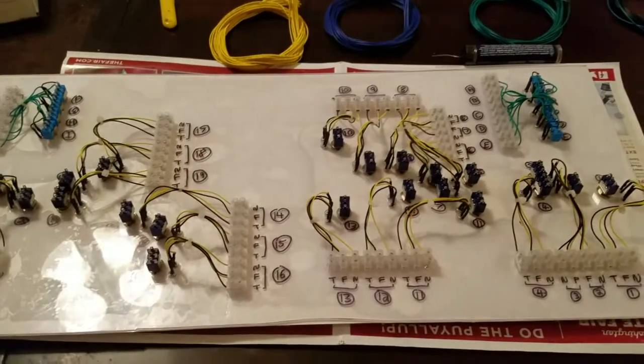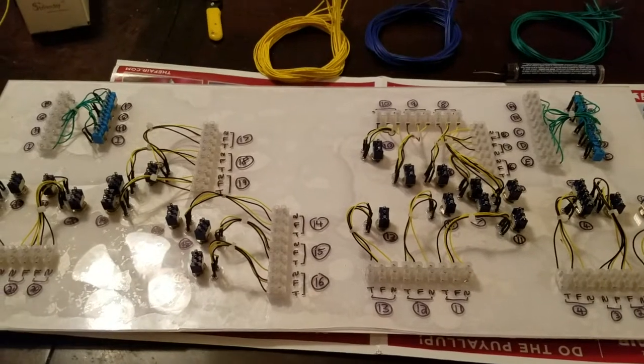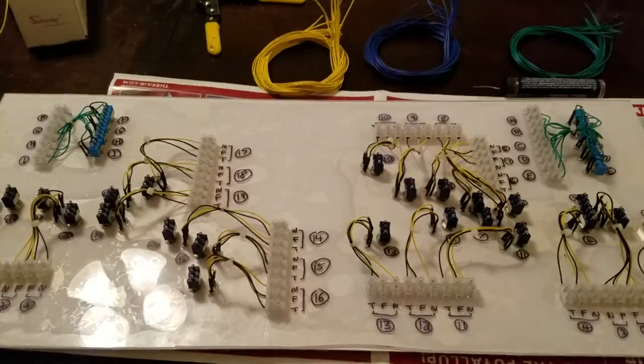The next step is getting all these different spools of wire connected into those toggle switches. The toggle switches are going to have two-foot lengths of wire off each of them, and then I'll have more of these connector blocks under the layout. We'll be right back.